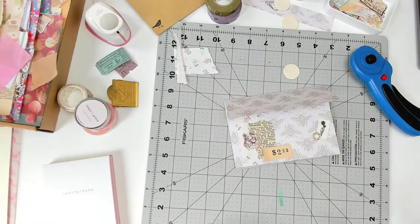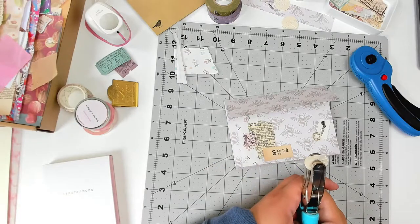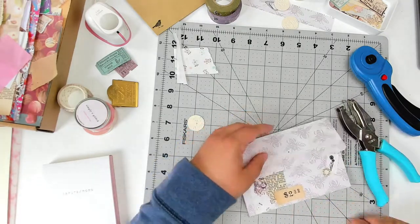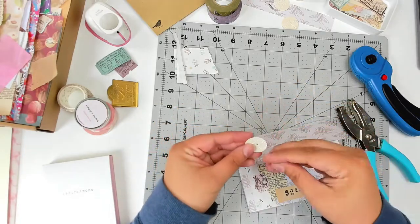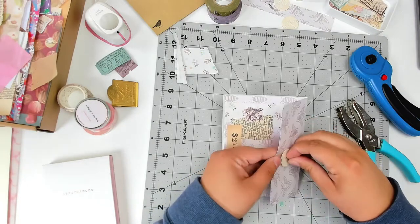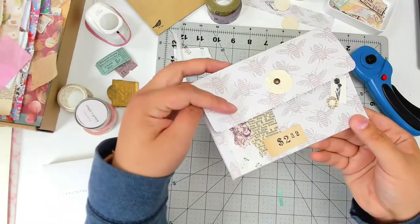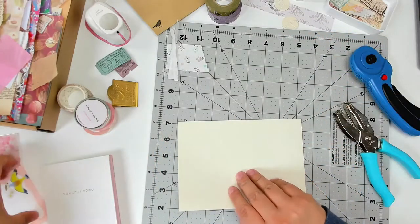Now I'm punching a hole into that circle and then into the top part of the folder so I can attach the closure with a brad. I eyeballed this when I did it, but if you're a perfectionist, sometimes I'll mark where the center spot is. But other times I just do it by looking at it. It wasn't perfect, but honestly I don't think anyone's going to be upset if it's not absolutely perfect.